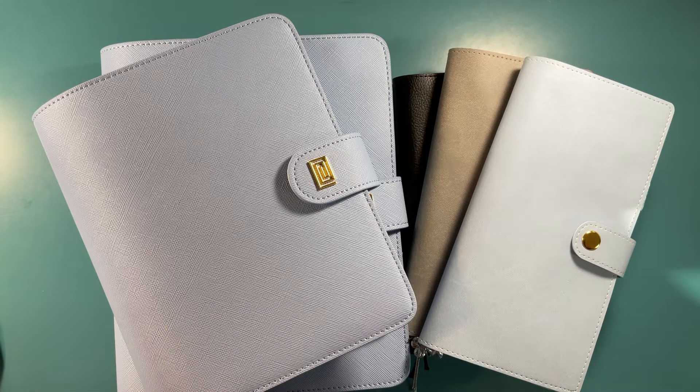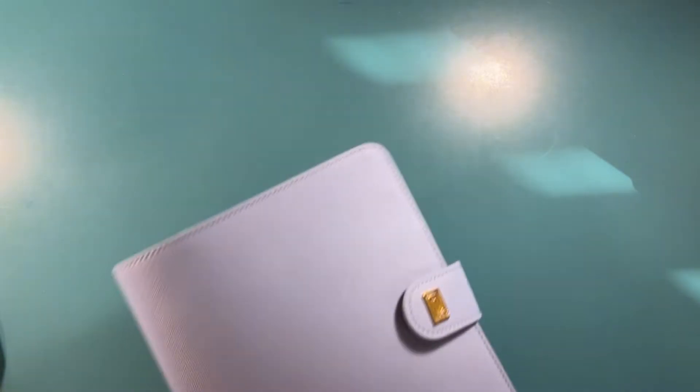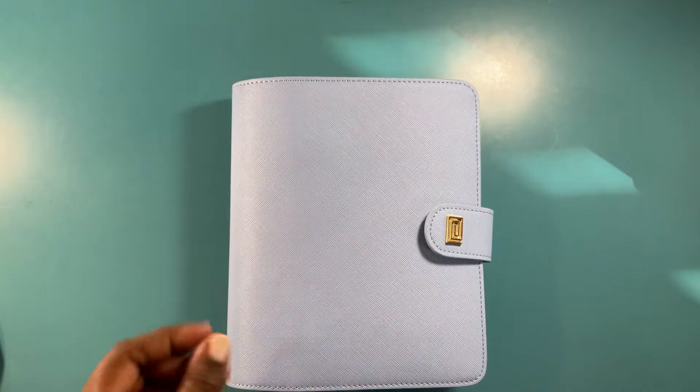I got some new things, so that's what I'm going to go over today. This is just kind of the lineup — I'm not going to do a full flip-through; I'm going to do individual flip-throughs.